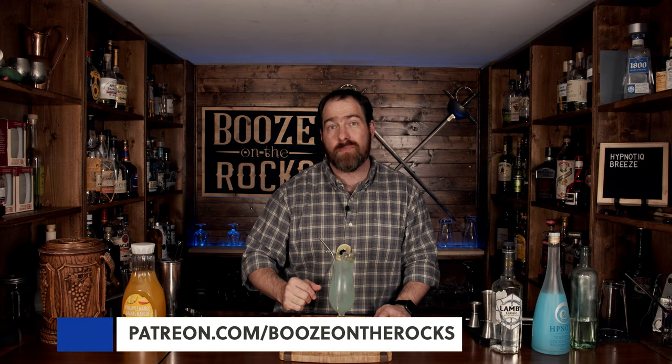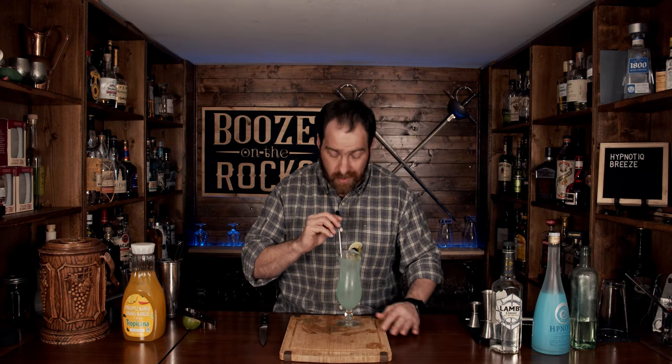I will put the ingredients and method of how to make this down in the description below. If you think we should change anything about this cocktail, please leave a comment — I really want to know. If it's your first time to my channel, hit the subscribe button and make sure you hit that bell notification so that every time I put up a new video you will be notified. If you'd like to help support us, please check us out at patreon.com/booze-on-the-rocks, because every little bit helps us bring these videos to you. Have a fantastic afternoon.